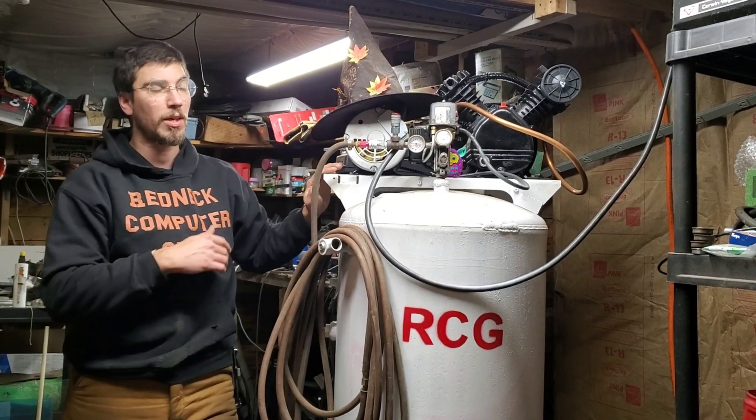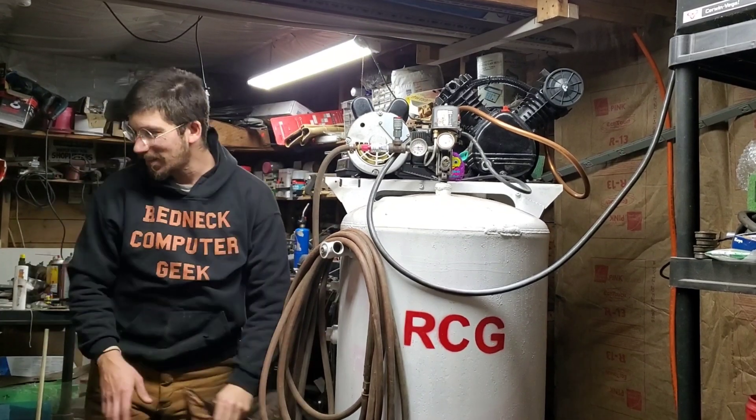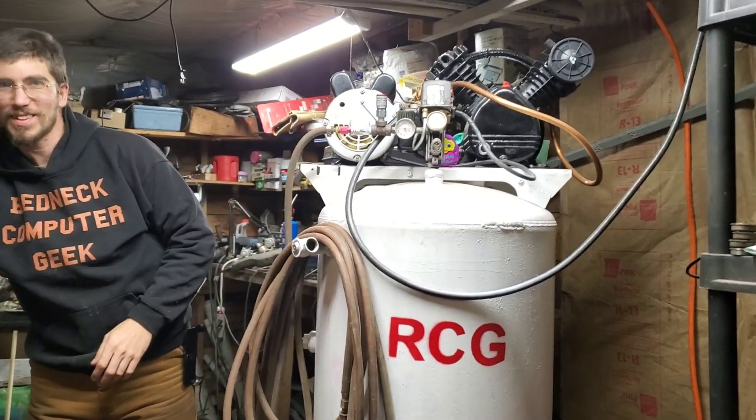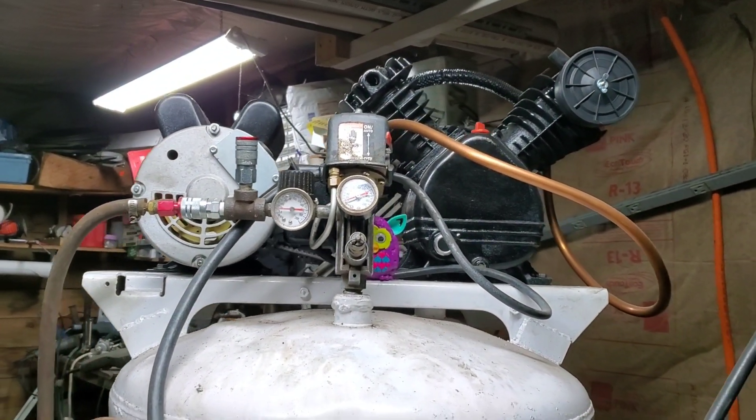Let's let Jesse take a look at this and go from there. They needed to see the size of the motor.